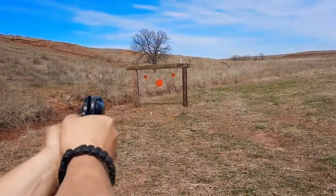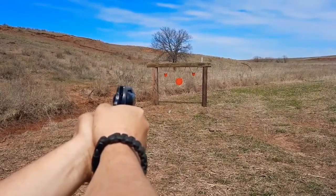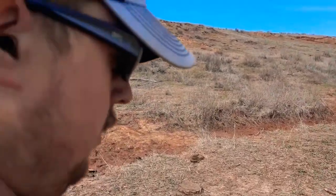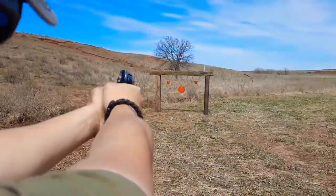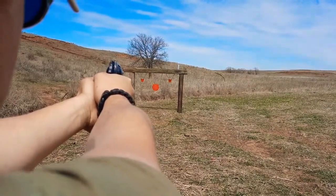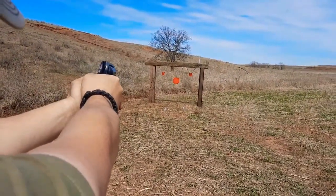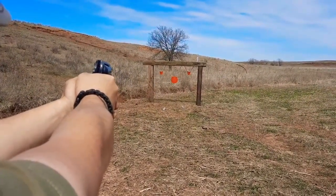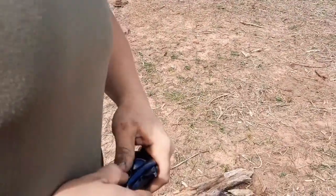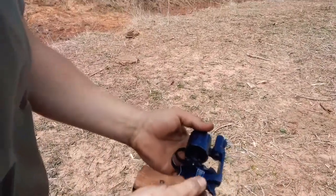Yeah, this thing shoots super high. See, like I was aiming at the bottom and I know that round went over the top.